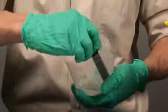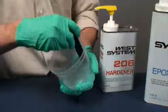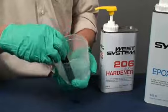Working time and cure time begin when the resin and hardener are mixed. The mixture is ready for immediate use as a coating, wetting out reinforcing fabrics, or modifying with fillers or additives.